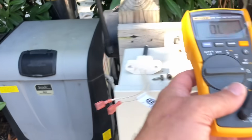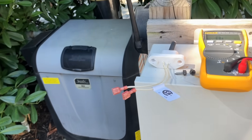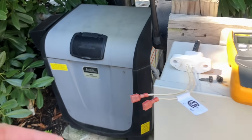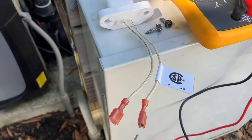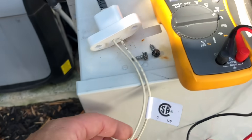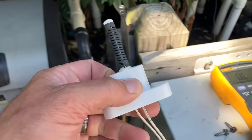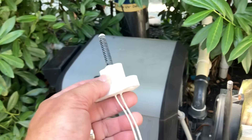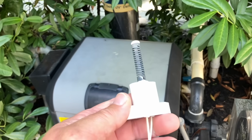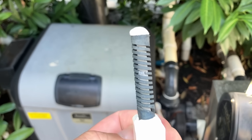I tested it before I installed it and it tested good. Right now I'm going to show you what I'm testing it with — one probe there, another probe right there — and again we got open line. This is a brand new high voltage hot surface igniter.